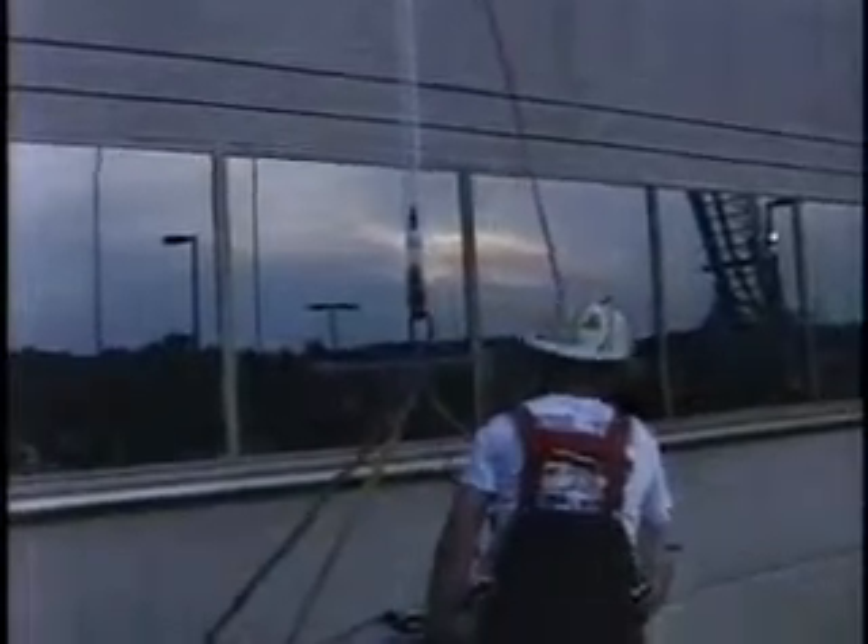This is again called a high angle rescue. We have him just about on the ground here, and that will take care of this segment. Thank you for listening.